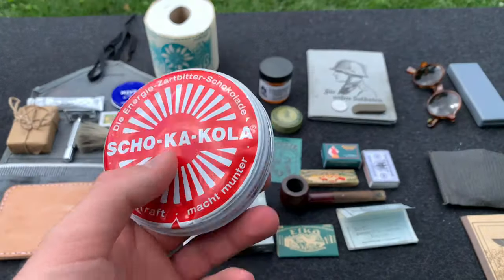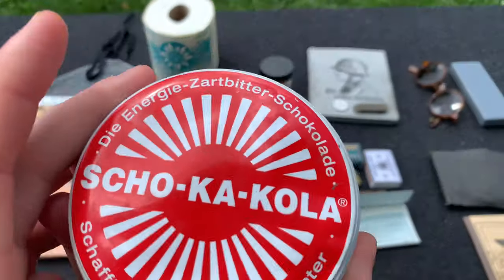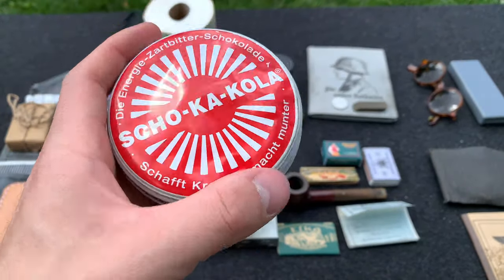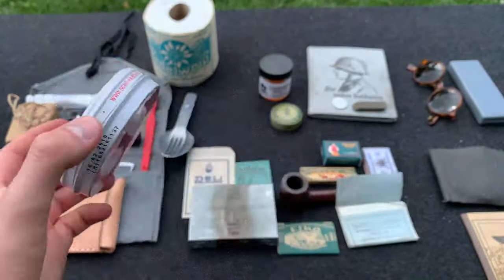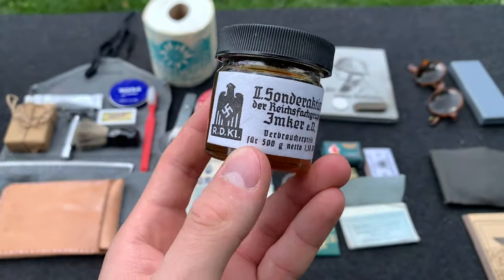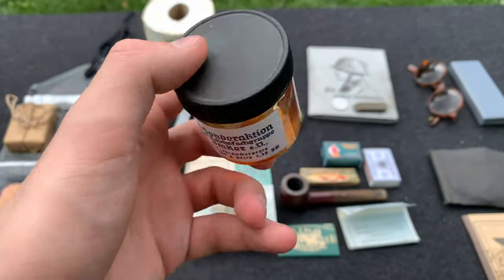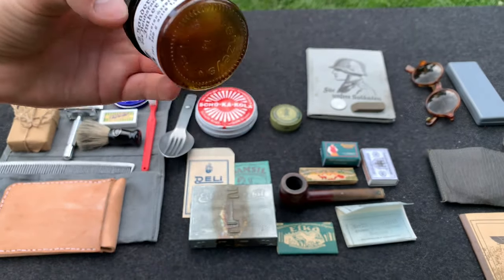Now we have the Scho-ka-kola — everyone has this in their impressions. This one's a modern container; the original would have the eagle and swastika label instead of a barcode. It's dark chocolate that gives you a little boost of energy. And here we have a little jar of honey with a label on it — probably private purchased or possibly issued. You could use it with your hard biscuits or bread. Very nice to have.